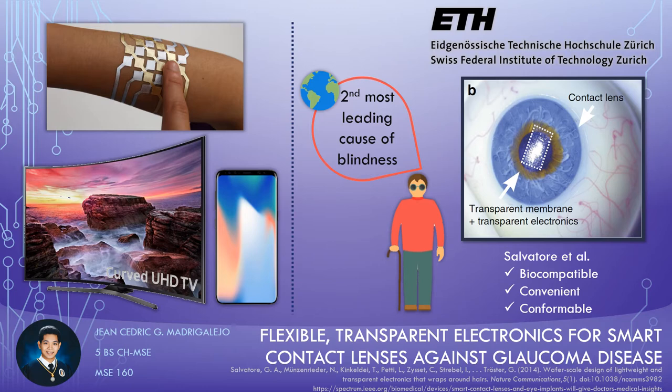Researchers even think that incorporating electronics on our bodies can bring more. An example is how the ordinary aesthetical and clinical contact lenses we currently have are being improved to become smart by embedding flexible electronics. Specifically, the team of Salvatore et al. at the Swiss Federal Institute of Technology Zurich fabricated a smart contact lens engineered to measure the eyes' intraocular pressure.